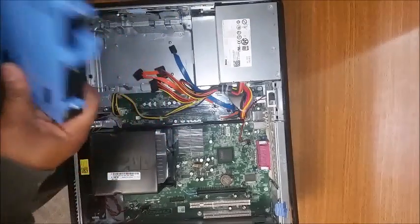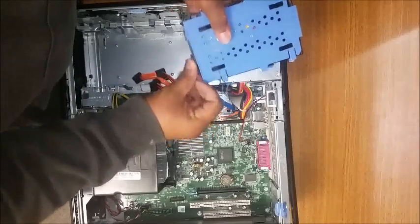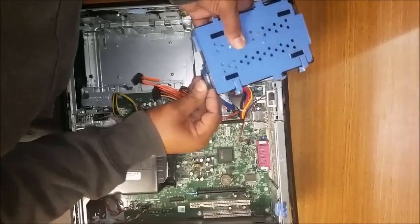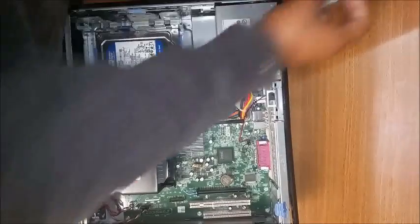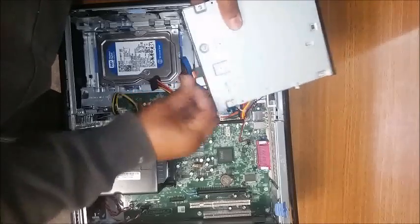Next item is the hard drive. Make sure you connect everything back the exact same way it was beforehand — first the data, then the power. Next, the CD-ROM: first the data, then the power.